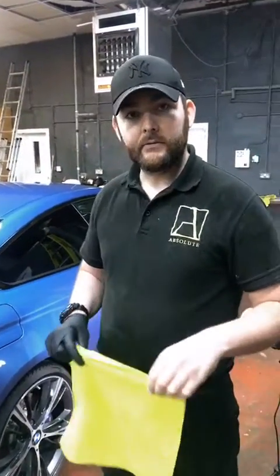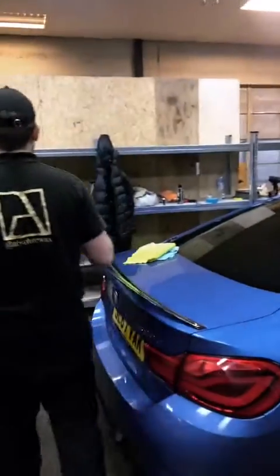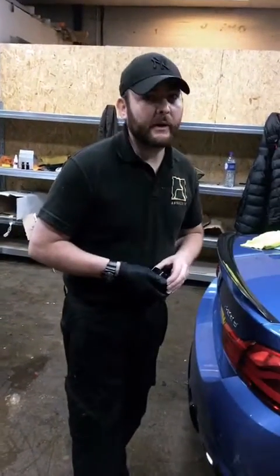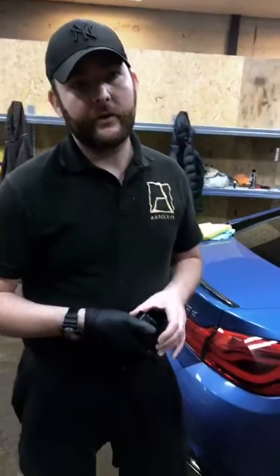Somebody was asking about the difference between the show-off and the AutoGlym HD. The comment went off the screen so it's hard to say exactly, because I don't know what's in the HD — I hear it's quite a good product. I don't really want to comment negatively about other companies, especially when I've never actually used the product. But certainly with the show-off wax, it's easy on and easy off.